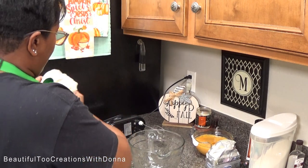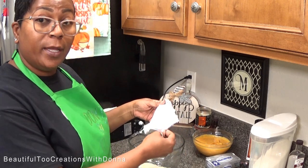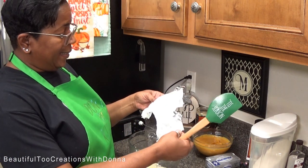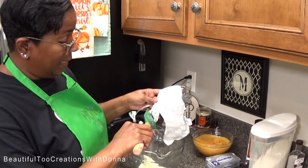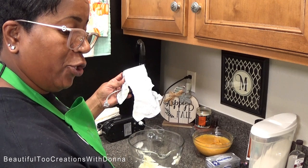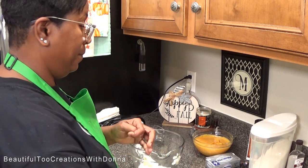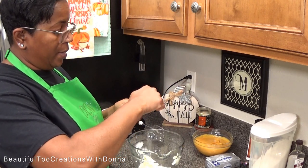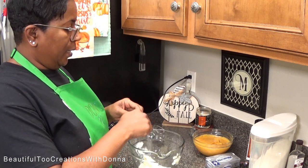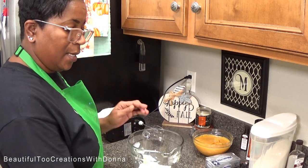I'm going to start by adding my cream cheese and mix it up by itself first. I want to get it creamy and smooth before adding anything else. Once the cream cheese is smooth, I'll add the sugar, mix that in, then add the egg. I'm also adding this clear vanilla now so I won't forget. Cream it by itself first, then sugar, then egg — and then we'll be ready to fill the pie shell.